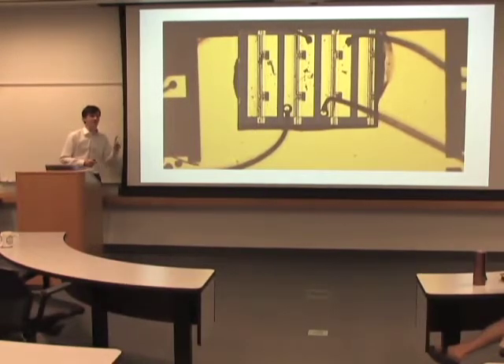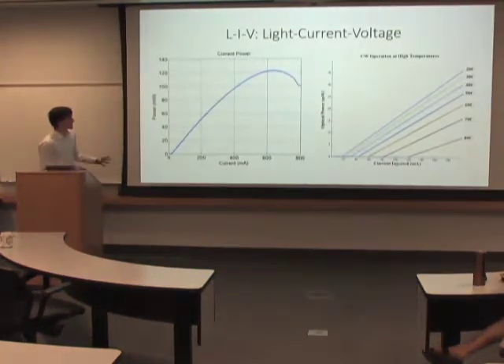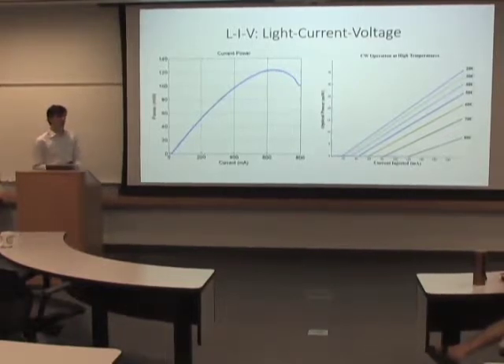So while the dislocations are still affecting the material, if you use a lot of quantum dots — say you have a density of 100 quantum dots per dislocation — you might have one quantum dot affected, but you still have 99 more that work just fine.